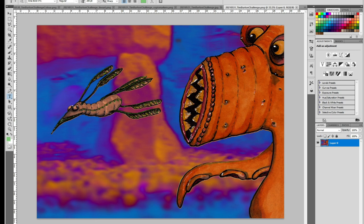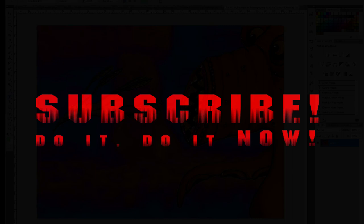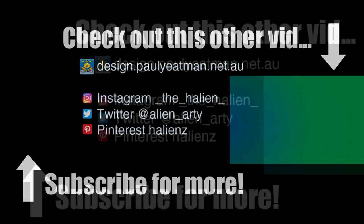That is my Tim Burton challenge for the month of May 2021. If you found this interesting, informative, or entertaining, or got inspiration for your own sketchbook, subscribe, like and share far and wide. Until next time, you've been watching drawing stuff with me, Paul Yateman — take care and happy drawing.